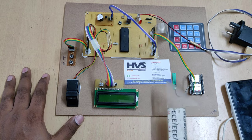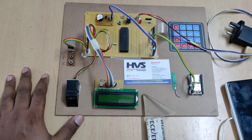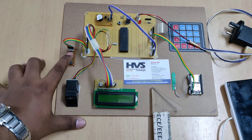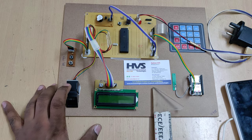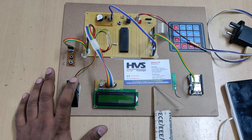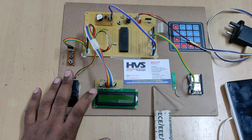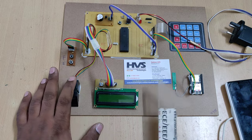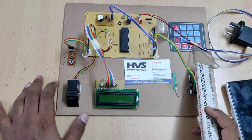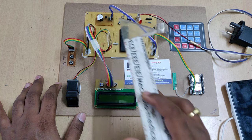Coming to the interfacing connections: D0 and D1 are connected to the two control buttons. A0 and A1 are for the fingerprint module. A2 to E2 pins are connected to the LCD module. B0 to B7 are for the keypad. C6 and C7 are for the GSM module. And D2 is for the buzzer.